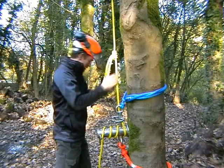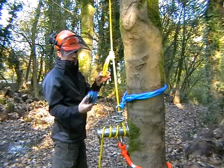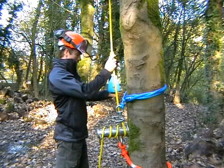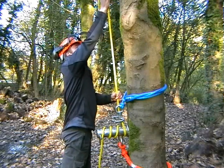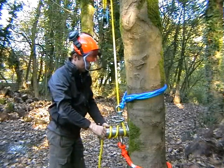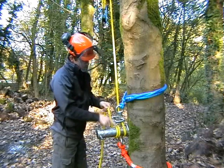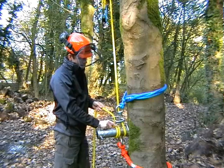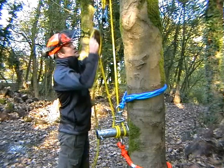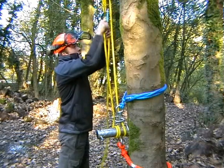So once the prussik knot is in place, we hook the pulley through the spliced eyes and slide the hitch hook as far as we can. Then we'll keep two wraps on the lowering device and flip it over the pulley wheel.